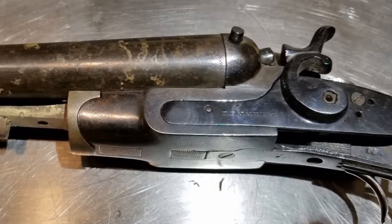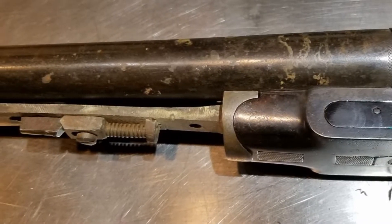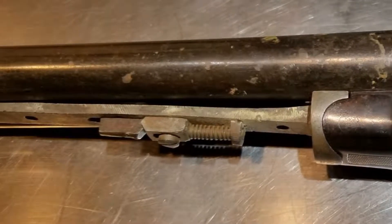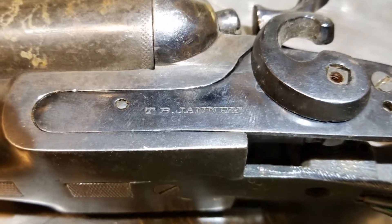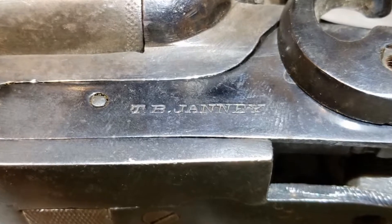When I was in my mid-teens, I found this old 10-gauge double-barreled shotgun with a broken stock hanging in a shed in my uncle's farm in Wisconsin. No one seemed to know anything about it or to care much about it, so I asked for it and I got it.